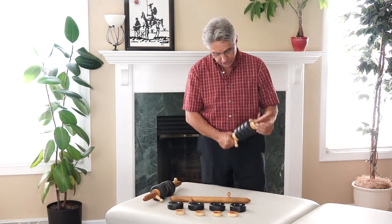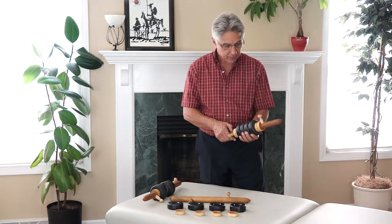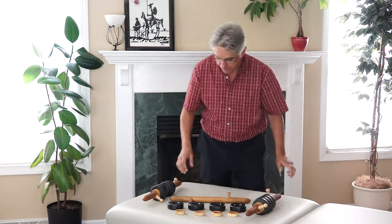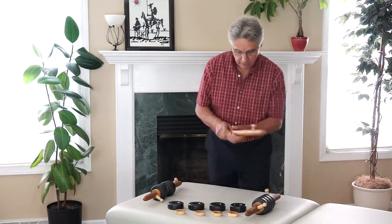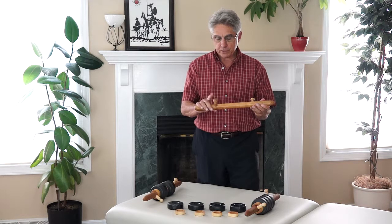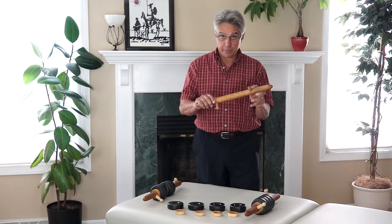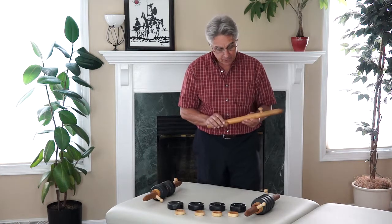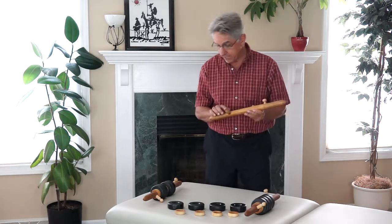The roller is easy to use and it's made of indigenous North American hardwood. As you can see here, the stick itself can be used as a massage tool, and I have incorporated a longer pin and a shorter pin — it comes with two short pins and two long pins.